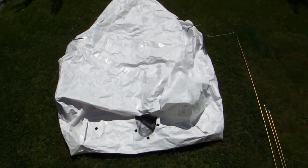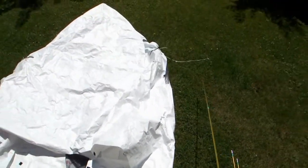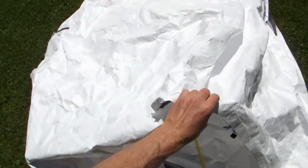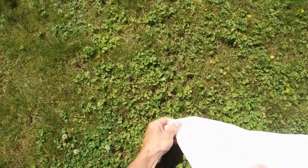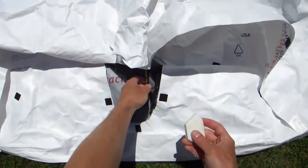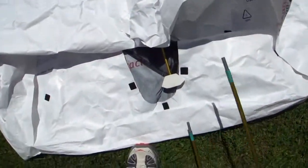Here we are setting up the dome one tent. First we lay the tent on the ground, take the long pole, insert it with the vinyl cap into the tent where it's the back corner, making sure that the pole is seated properly in the corner. Then we take the hub and add it to the pole.